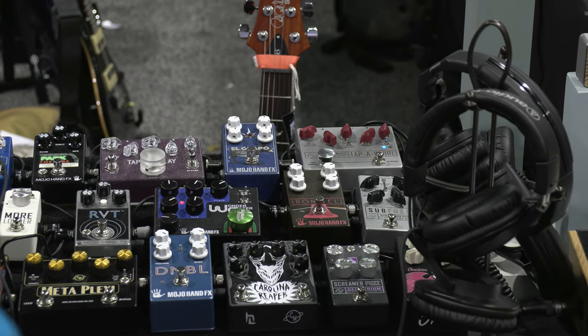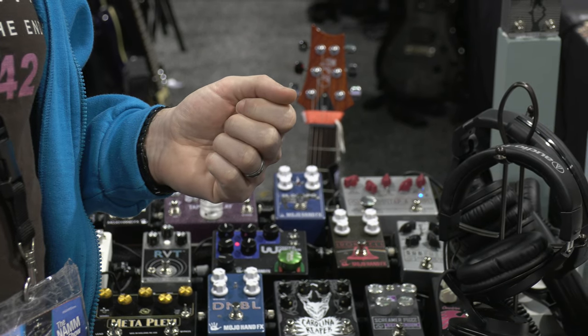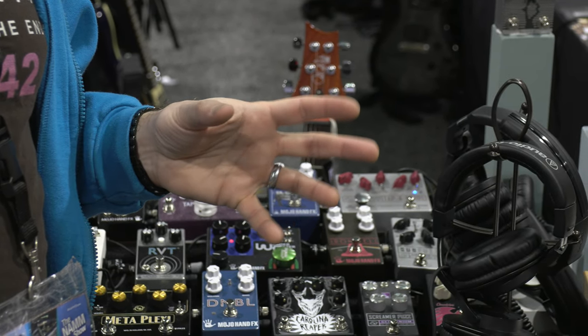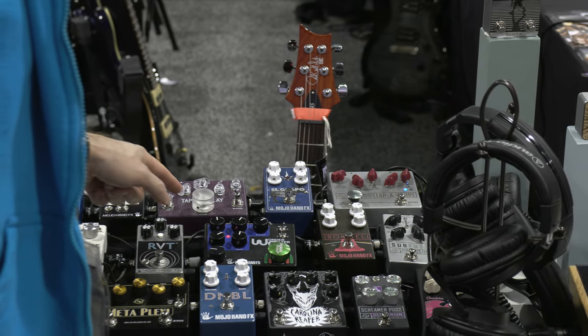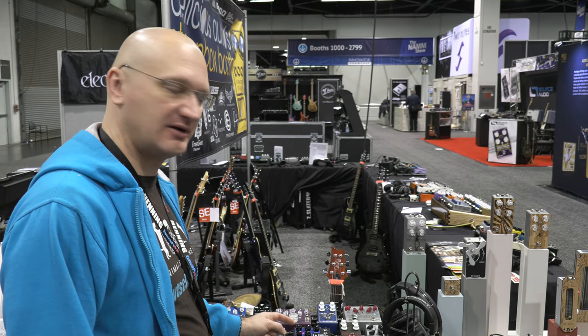The El Guapo, which is blue... It's got a staff knob, so... could that be a fuzz that goes with like a low-voltage kind of thing? Then tap-a-delay is clearly a tap-a-delay. And then the next one is a cool story.